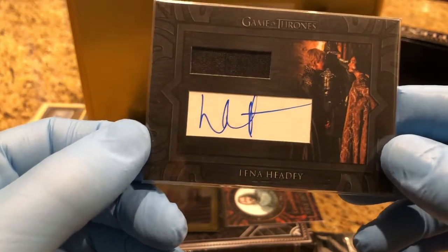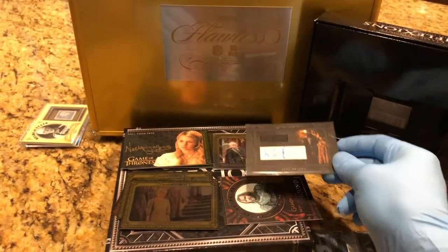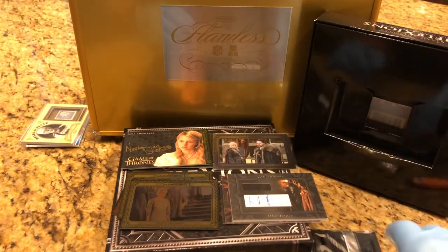Really cool. Wow — that is awesome. Alright, last pack.